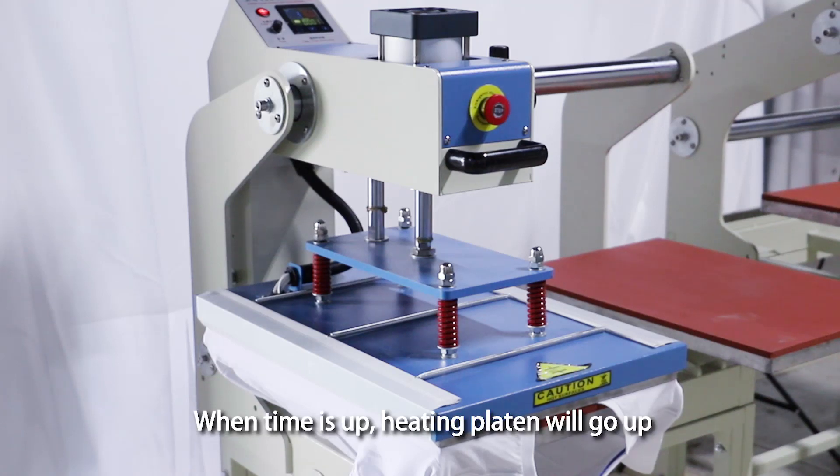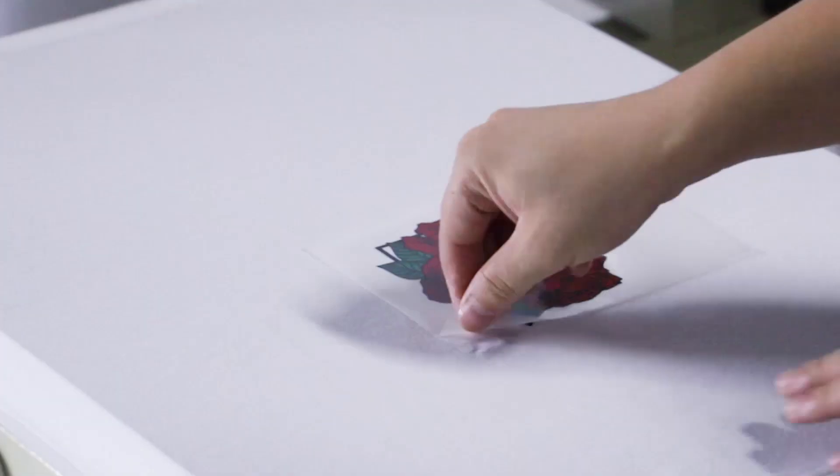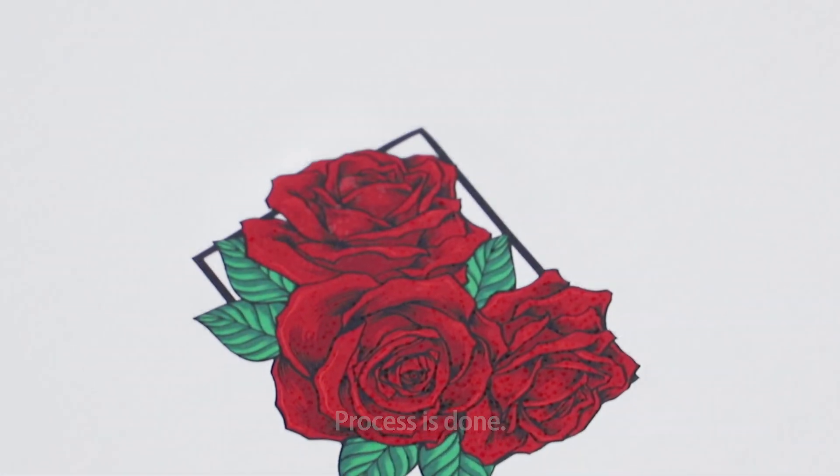When time is up, the heating platen will go up. Remove the vinyl — process is done.